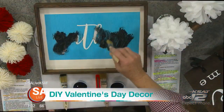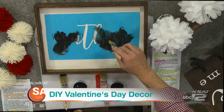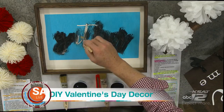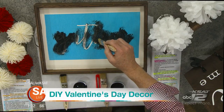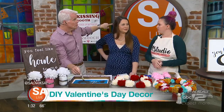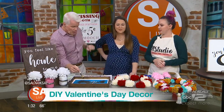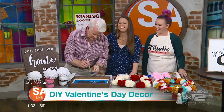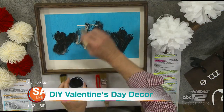Now you have to make a stencil — I mean, I would just cut this out with a craft knife, right? No. We make that for you. If you just come in, we have a bunch to choose from. Or if you want to make a custom one, you just email us, give us your idea, and then we can cut it for you. So when you come in, it's there, it's ready, and boom, you're done. We can make a stencil out of the SA Live logo — that's neat!